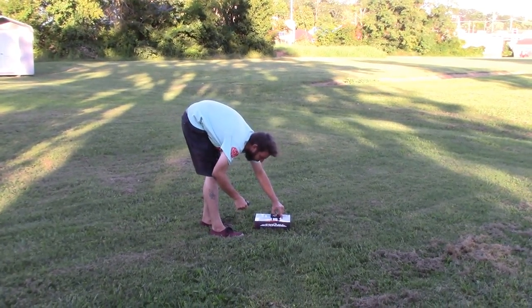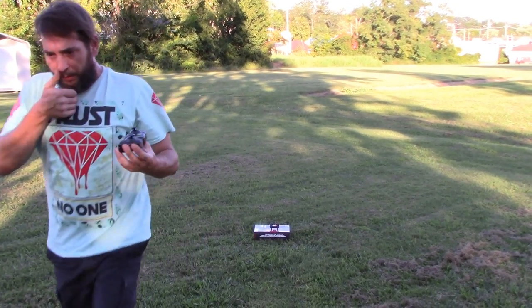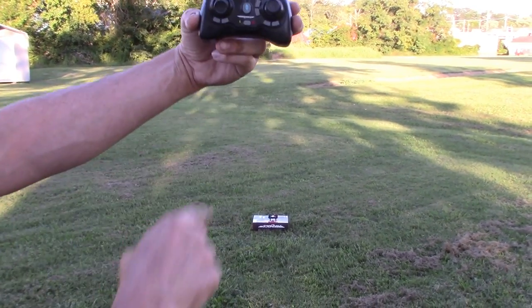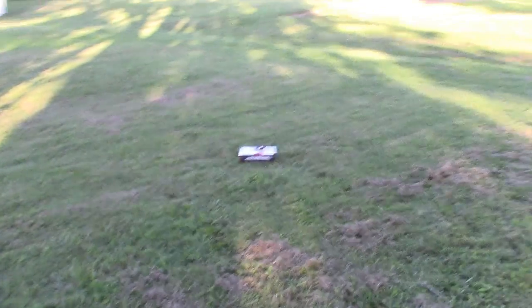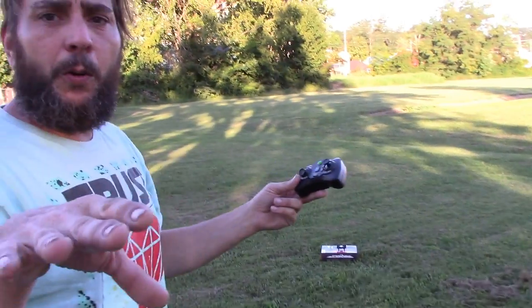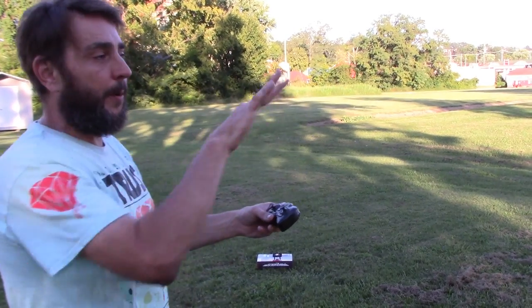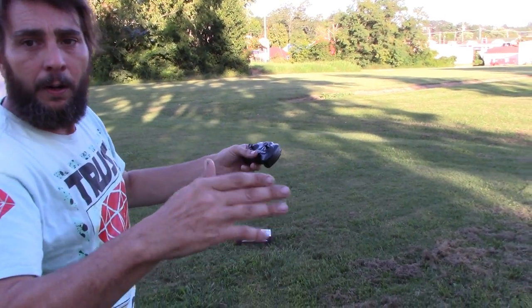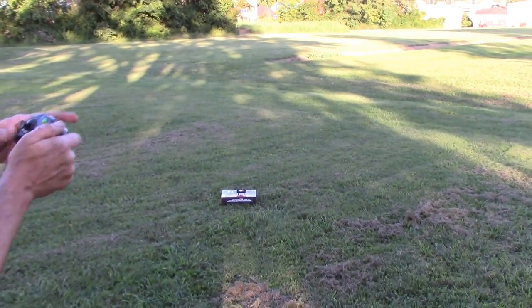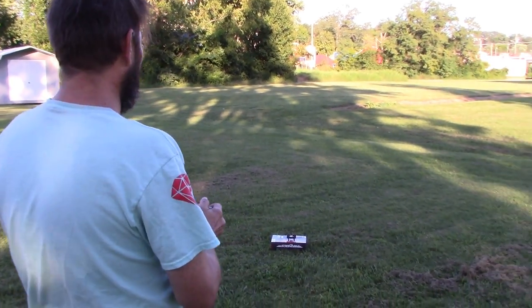Now I'm going to turn it off, turn it back on, and put it on mode two — advanced mode. I'm going to try to keep it next to us. On advanced mode I believe when you lean it the drone leans a lot more, which makes it go faster. There is no auto takeoff on advanced mode — it's strictly manual fly. Here we go.